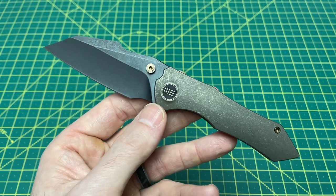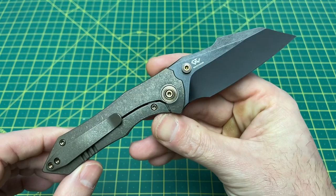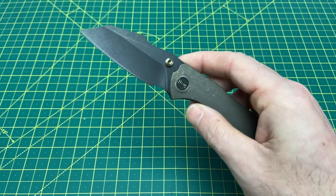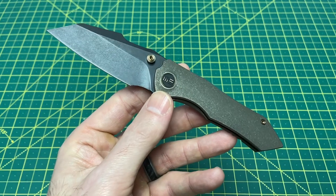I'll be honest — I don't have a lot of quarrels with this price. I don't think it's a deal by any means, but I don't think it's too much. It's right in the ballpark of where it probably should be. Could it be $10 less? Maybe. They could have also probably made it $10 more and they'd still be selling them. I'm okay with the $246.50.